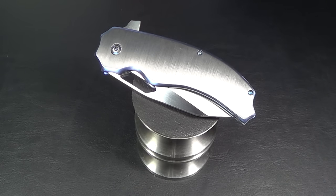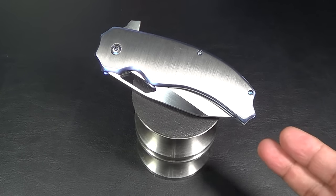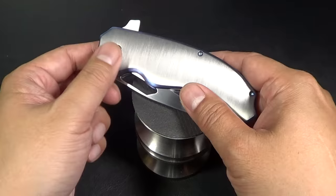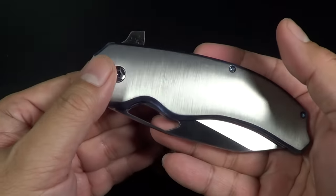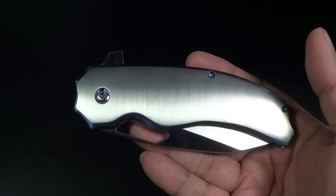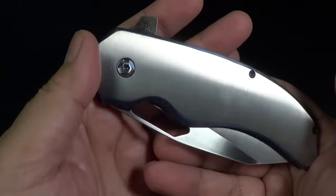He makes two models. He makes the Fractal, which people are in the books for. And people are in the books for the Faison also. So this is just an overview. I just literally just received this a couple of hours ago, and I'm checking it out for the first time, just like you guys are on video. Hopefully we discover it together.